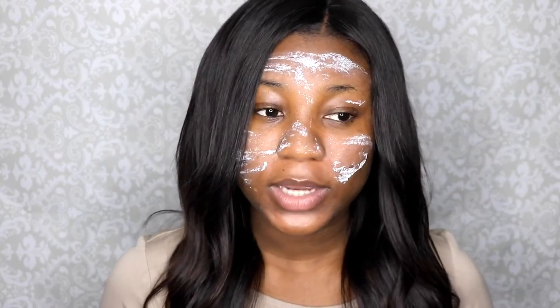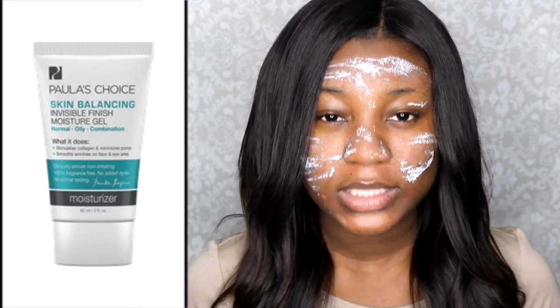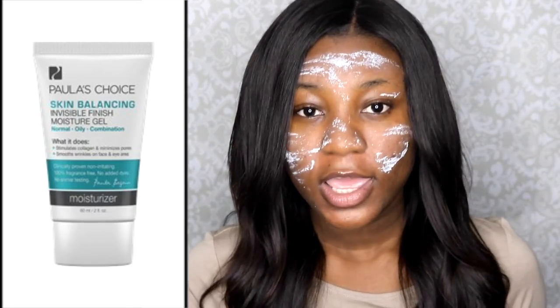I have oily skin, and sometimes when you have oily skin you feel like a moisturizer is a no-go because it's just going to make your face more oily. But that's actually a lie, because if your face feels like it's not moisturized, it's actually going to produce more oil. So after I toned my face, I used this gel moisturizer. It's not very thick but it's going to give you the moisture you need without shine.